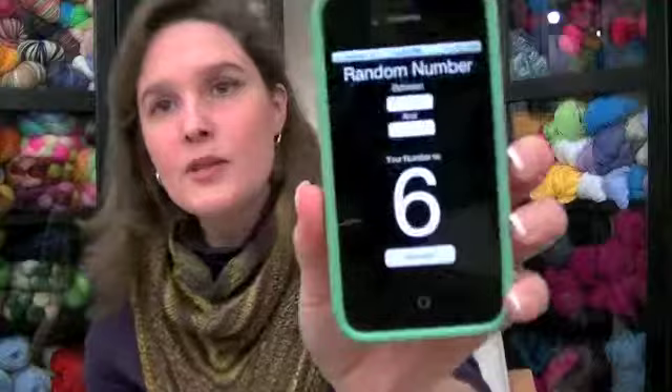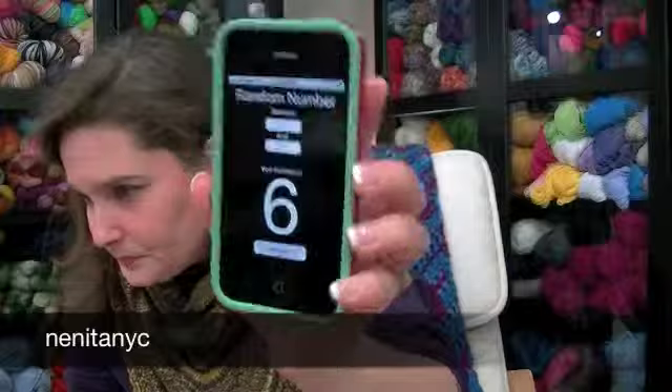For the second prize, the winner will receive another pattern gifted from Valerie. I generate and it's number six. Number six is C.K. Harris, and she did the Magnolia Botanicals. Awesome. Congratulations to both of you.